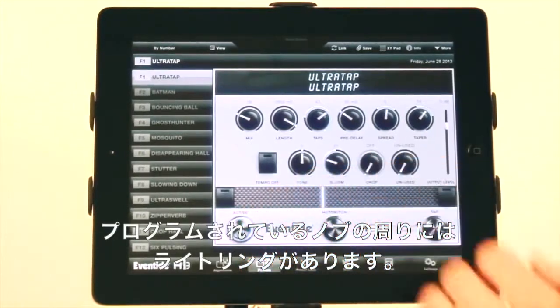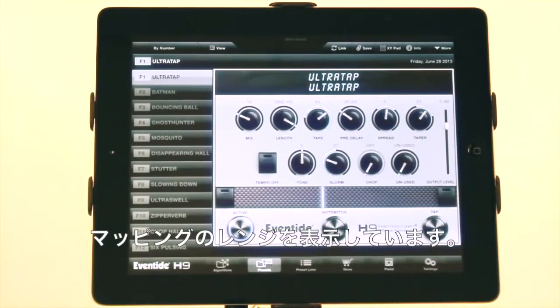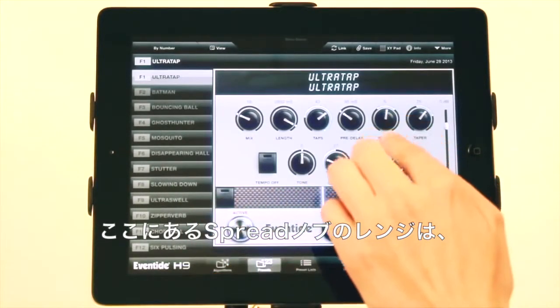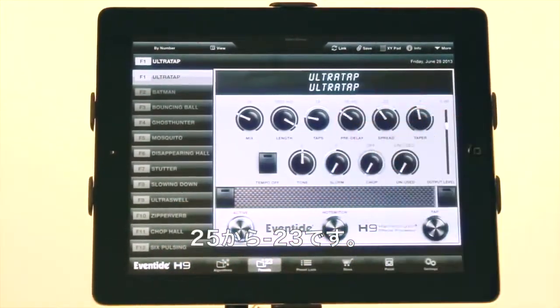You can see that because certain knobs will have light rings around them that show the range of the expression pedal mapping or the ribbon controller mapping. Here you'll see spread is going to range from 25 to negative 23.